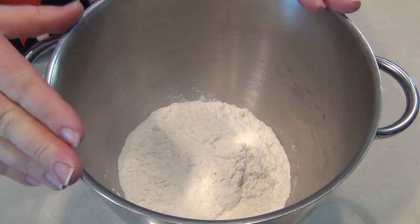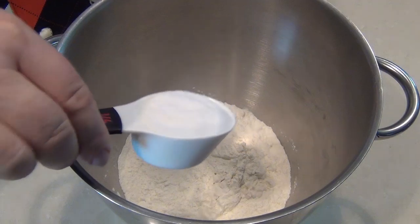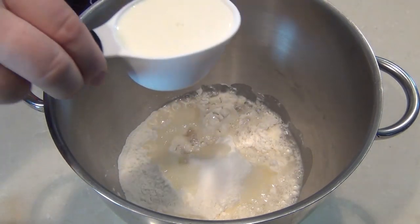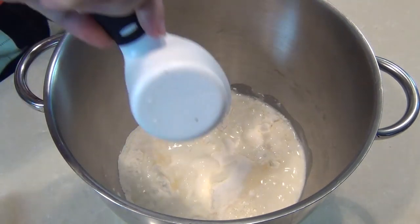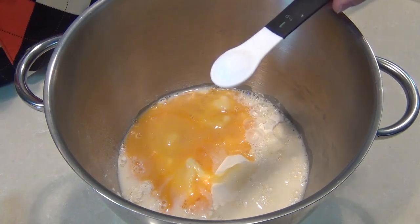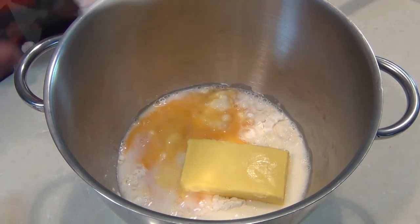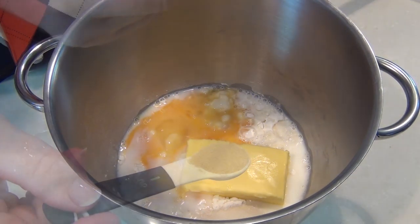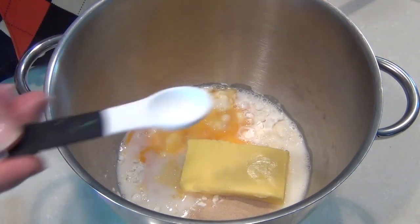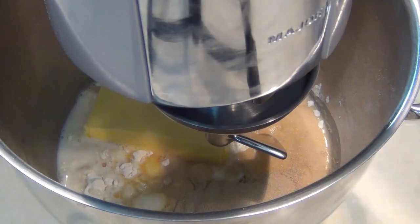Into a mixing bowl we've got three and a half cups of plain all-purpose flour. I'm going to add a quarter of a cup of white sugar, half a cup of warm water, half a cup of warm milk, and two lightly beaten eggs. Then one teaspoon of salt, a quarter cup of butter, and two teaspoons of instant yeast. If you haven't got instant yeast you have to activate the yeast — just follow the instructions on the packet. Then put that in the mixer and let it mix away for ten minutes.